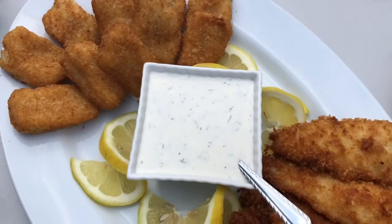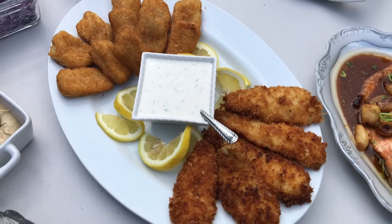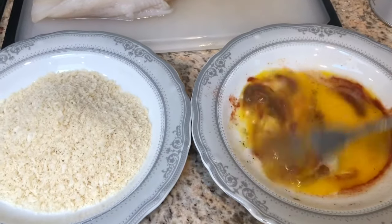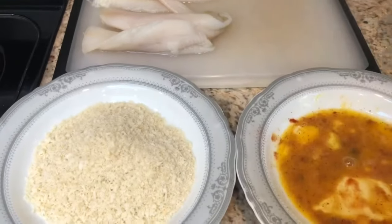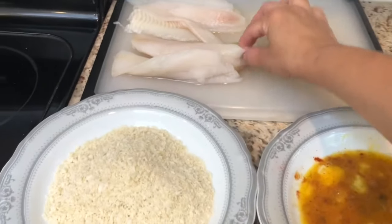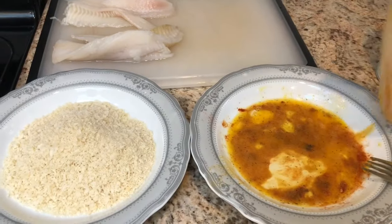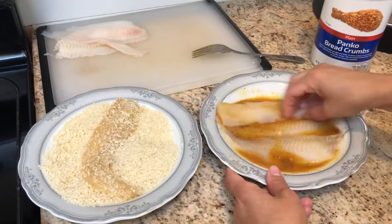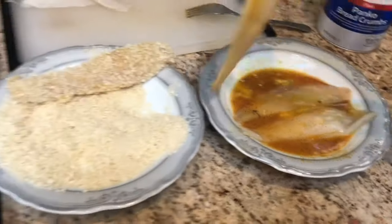Now I'm going to be moving right along to frying my flounder. I have one egg that I put in some paprika, salt and pepper, and garlic powder. I'm going to be dipping the flounder in the egg mixture first and then into the panko crumbs, frying it up, and placing it into a pan that has been lined with some paper towels to drain the oil.